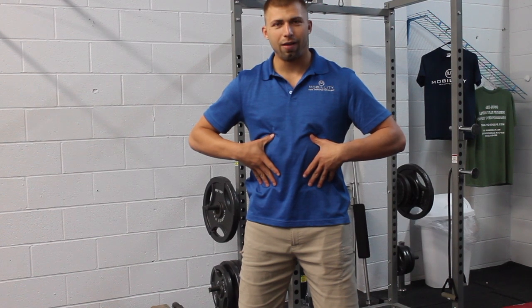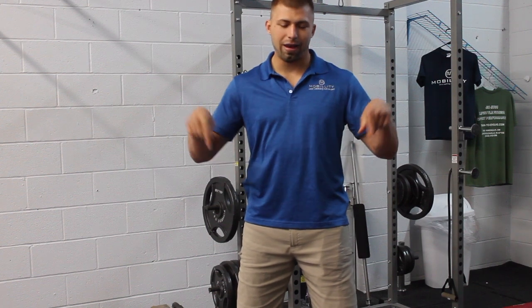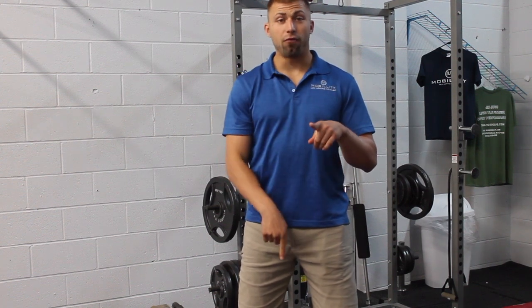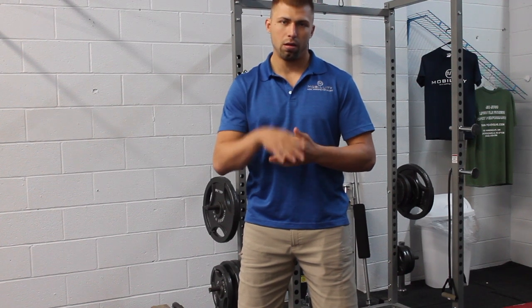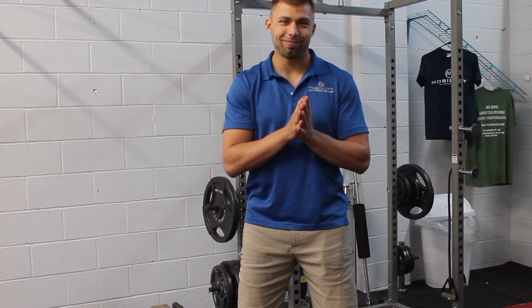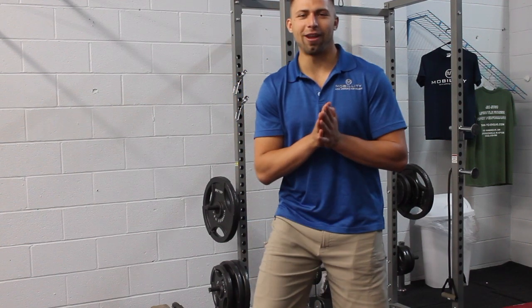Let the core connect your upper and lower halves and work for you so you don't have joint pain or low back pain or what have you. So if you like it guys, connect to me below — let's get a free 10-minute call if you're interested in a pain and performance plan — but I appreciate it as always guys, take what you will and have a good day.